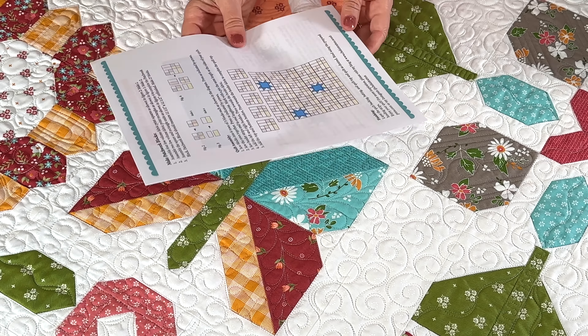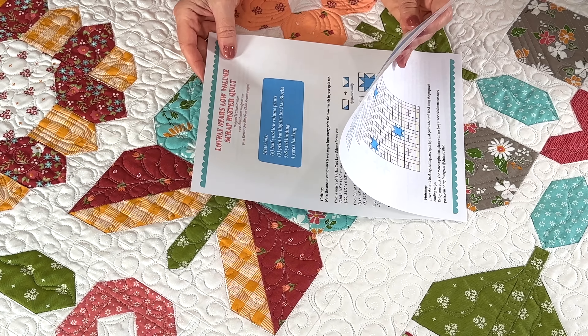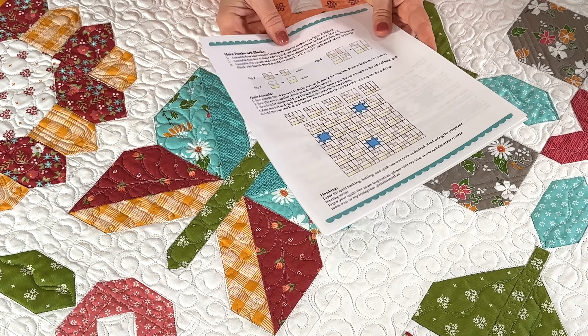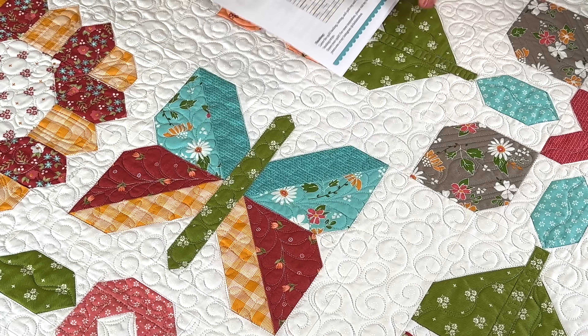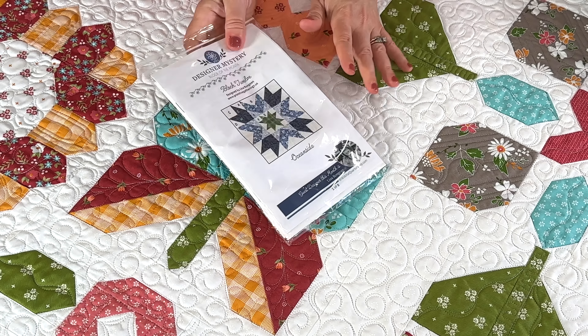Chelsea had a free low volume scrap buster quilt I also want to start. I have so many things I want to start, but you can get the free pattern — I'll link to her video. My low volume scraps are just going everywhere.